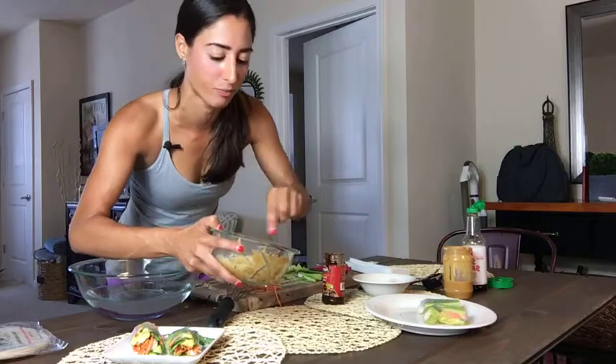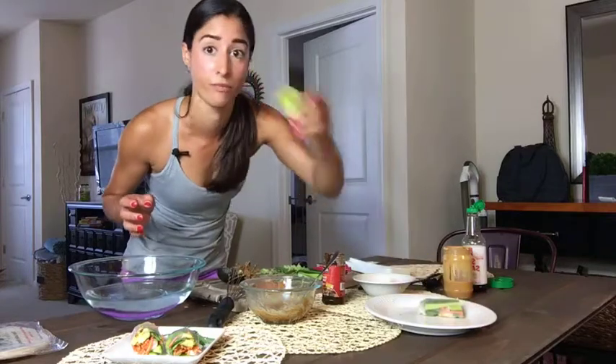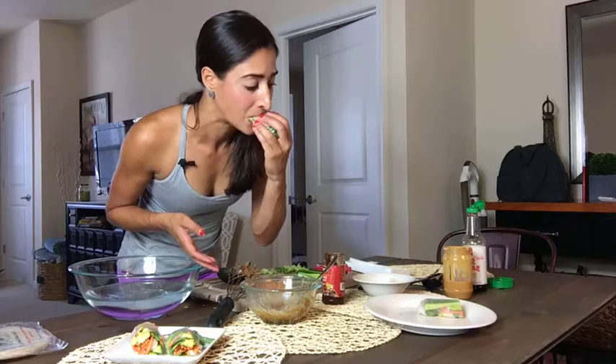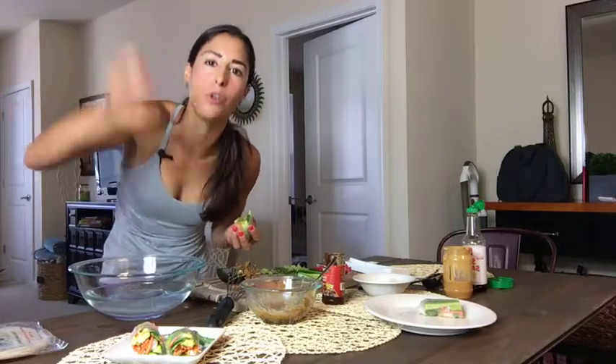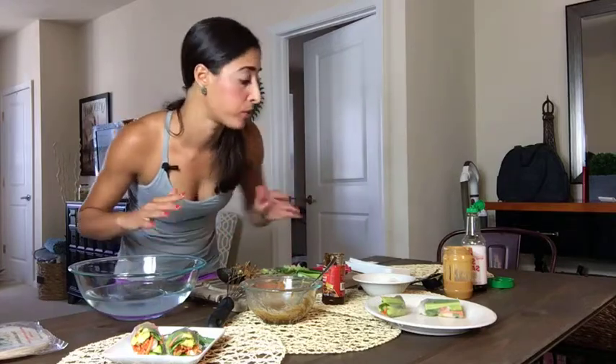Oh yeah — that is really, really freaking good. All you do is take your veggie wrap and dip it in. So good — loaded with flavor. The peanut butter of course has added protein, so if you don't want to use shrimp or don't have any other protein source on hand, the peanut sauce has you covered. It's a great flavor combination. You can always top it with some fresh crushed peanuts as well to make it look really fancy.